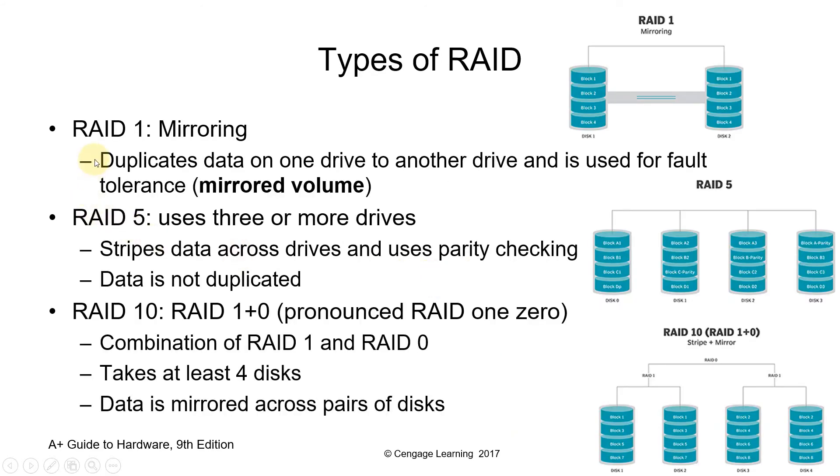RAID 1, or disk mirroring, consists of at least two drives that duplicate the storage of data. There is no stripping. Read performance is improved since either disk can be read at the same time. Write performance is the same as for single disk storage. To summarize: RAID 1 is mirroring, RAID 0 is stripping.